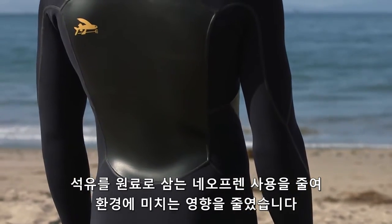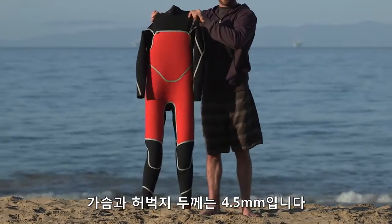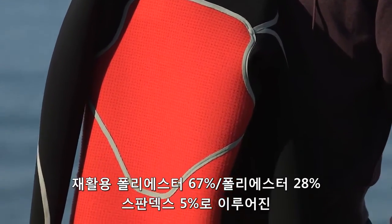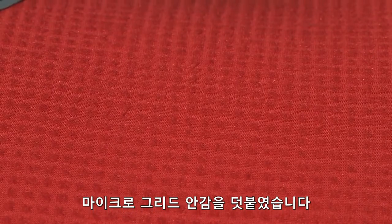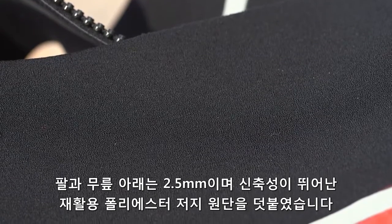By using natural rubber instead of oil-based neoprene, we reduce our environmental footprint. The torso is 4.5 mil and the thigh is 3.5 mil. Both have a thermal hydrophobic lining made of 67% all recycled polyester, 28% polyester, and 5% spandex microgrid. The arms and legs are 2.5 mil and lined with a high stretch 100% recycled polyester jersey.